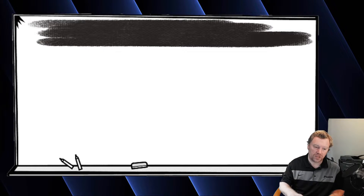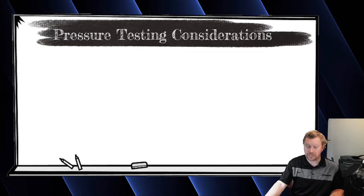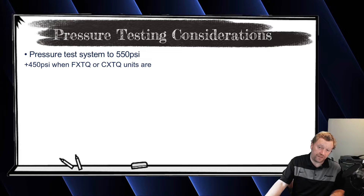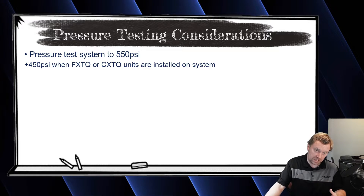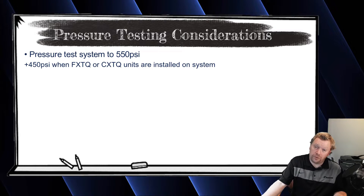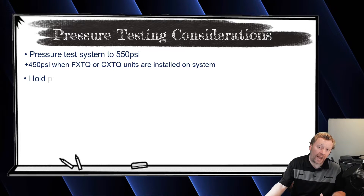Once you're brazed, flared, all connections are done and everything's torqued, you're ready to do a pressure test. It is best to pressure test at 550 PSI. However, Daikin says if you're using the FXTQ multi-position air handler, they only want the system pressure tested to 450 PSI. In a residential application we almost always have an air handler, so many times we'll just do 450 PSI.